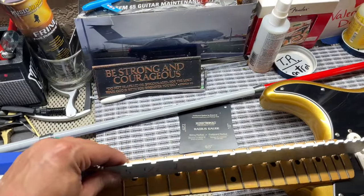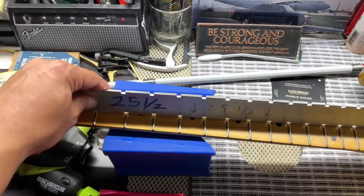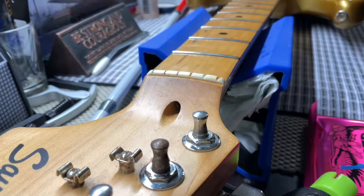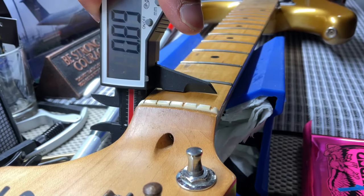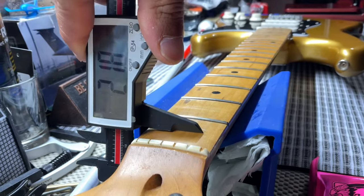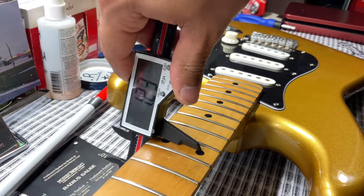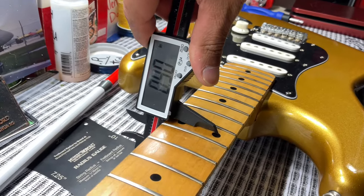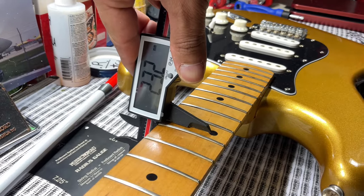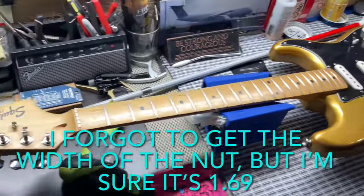Neck specs — I do really like neck specs. This is a 25-and-a-half inch scale length, standard for Fender guitars. We're going to start off with inches and then work our way to millimeters. At the first fret we have 0.89 inches, which should be equivalent to 21.8 millimeters. At the 12th fret we have 0.90 inches, which should be 23.2 millimeters.